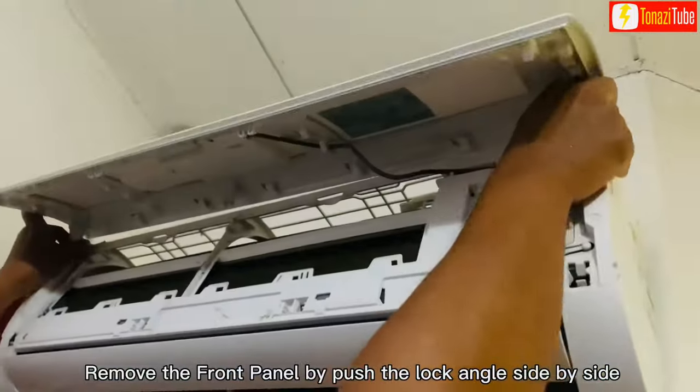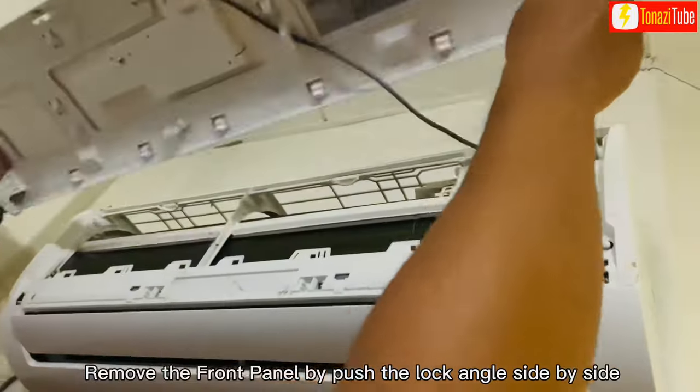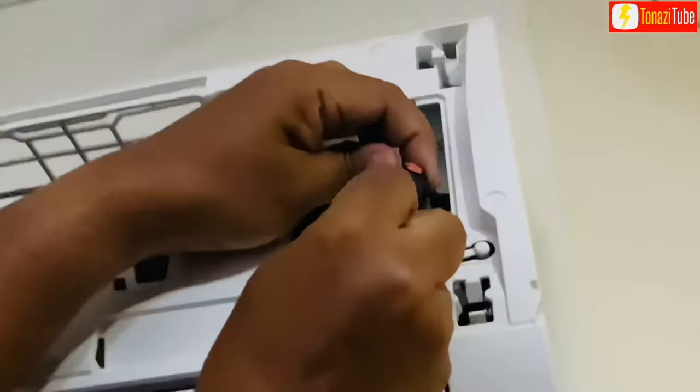Remove the front panel by pushing the lock angle side by side. Unscrew or remove the screw cover panel. Disconnect the cable from the locking cone wire.